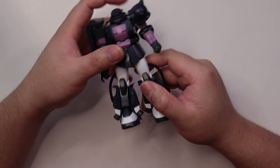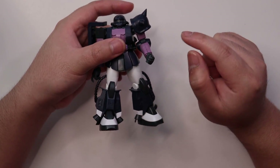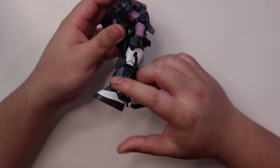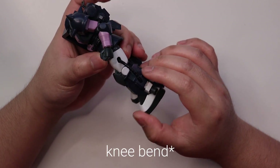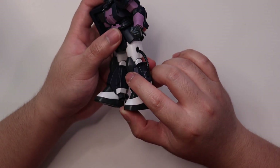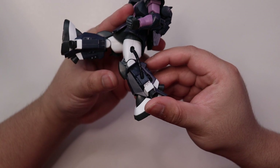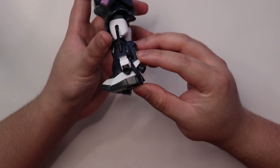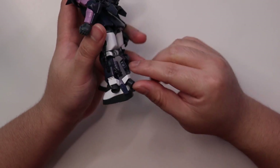For the back, the only articulation is the thrusters — you can move them up and down. Moving on to the legs: you can barely rotate them. The leg is easily blocked by the front skirt, and with the static back skirt you can only move it by a little. The knee bend is limited — blocked by the lower leg armor, which is actually a separate piece installed on the frame. The thrusters on the back of the legs are actually static and don't move at all.